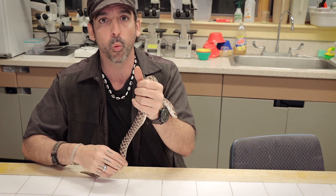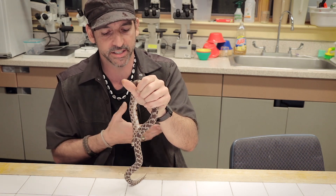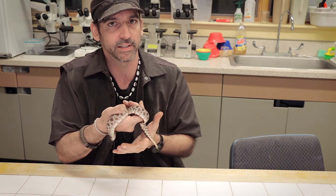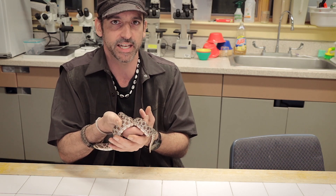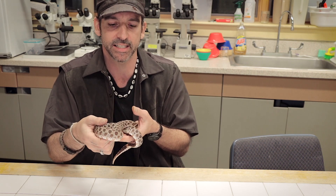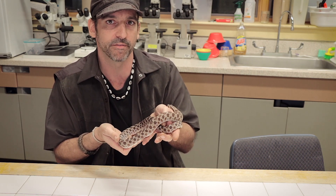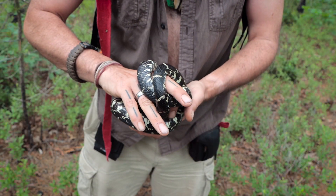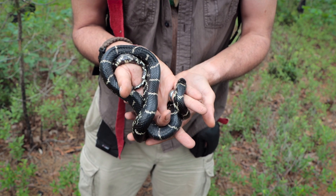When disturbed, one of their defense mechanisms is to vibrate the tail amongst debris and leaf litter — it sounds a lot like a rattle, although not as loud as a rattlesnake. I'm trying not to hold the snake with one hand or just hold it like a hose, because that's not good for their spine; it doesn't feel good for the snake and can actually injure them. So you want to cradle the snake with two hands and support its body.